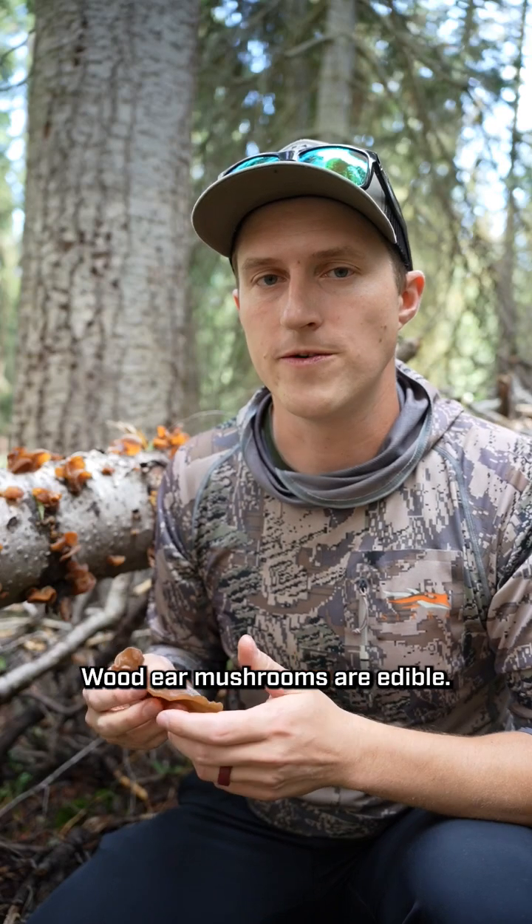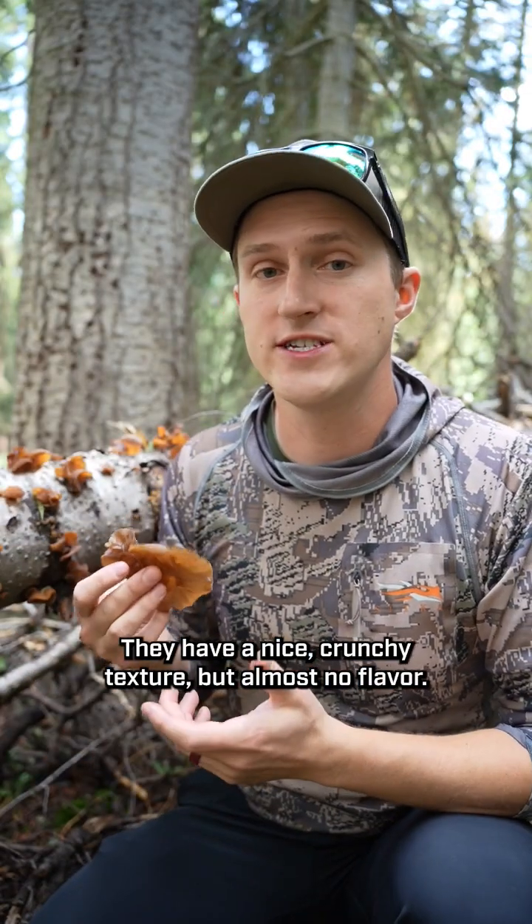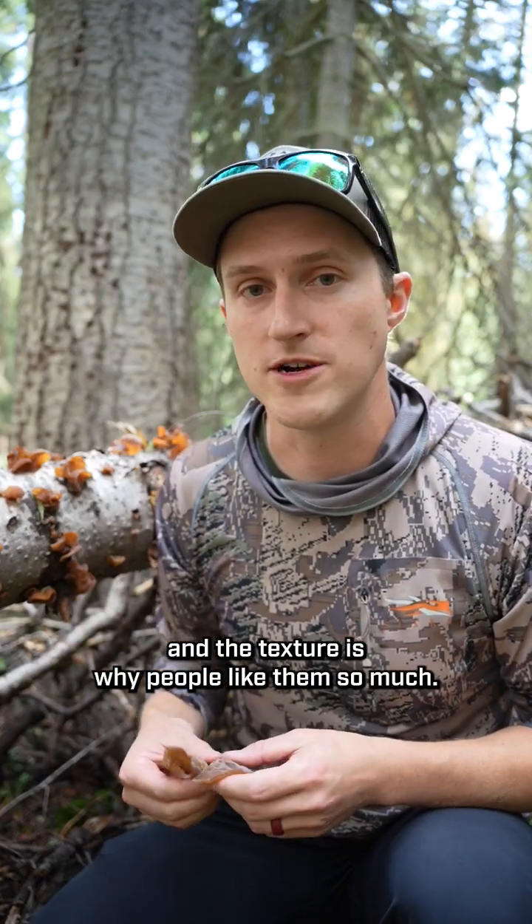Wood ear mushrooms are edible. They're really common in a lot of Asian dishes such as hot and sour soup or wood ear salad and various stir fries. They have a nice crunchy texture but almost no flavor. They carry whatever they're cooked in really well though, and the texture is why people like them so much.